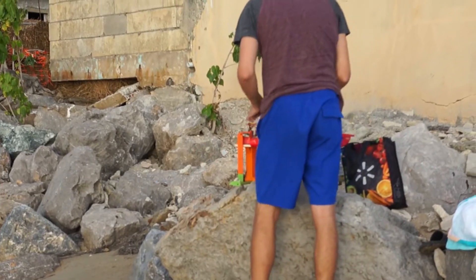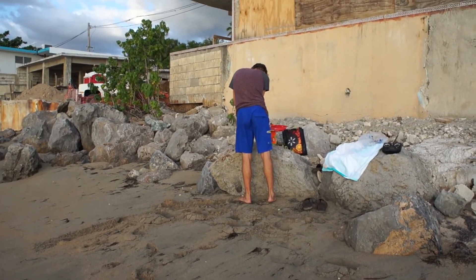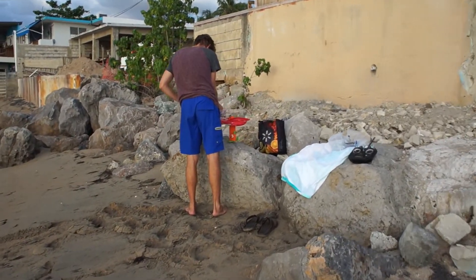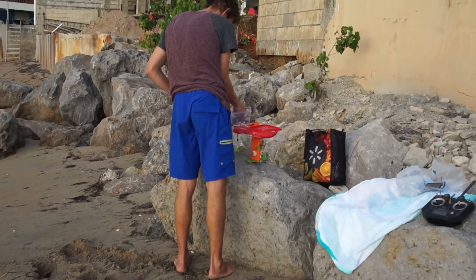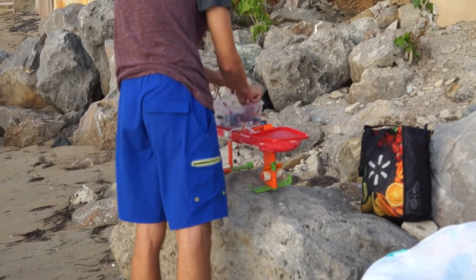We have an engineer in his natural habitat. Let's try not to spook him. See what he's working on — getting the boat set up, it looks like.